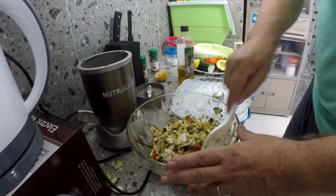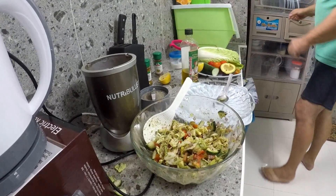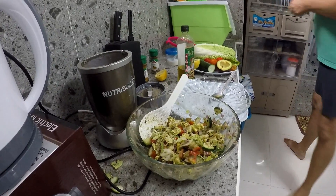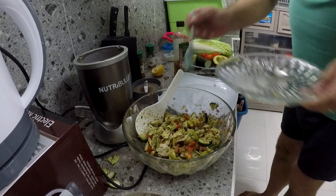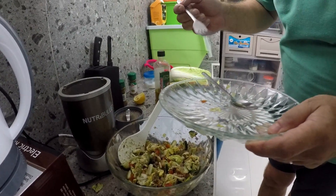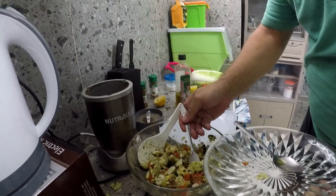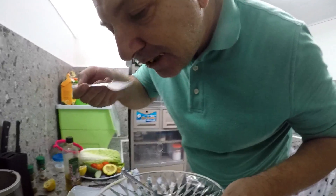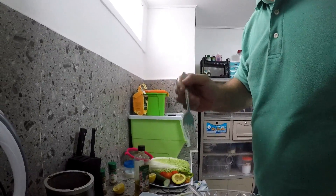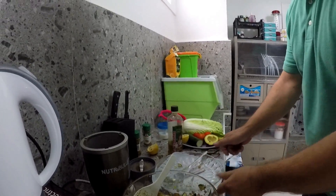So that's it — let's have a try. Mmm. Absolutely delicious, honestly. I know I'm biased. Mmm. This is beautiful.